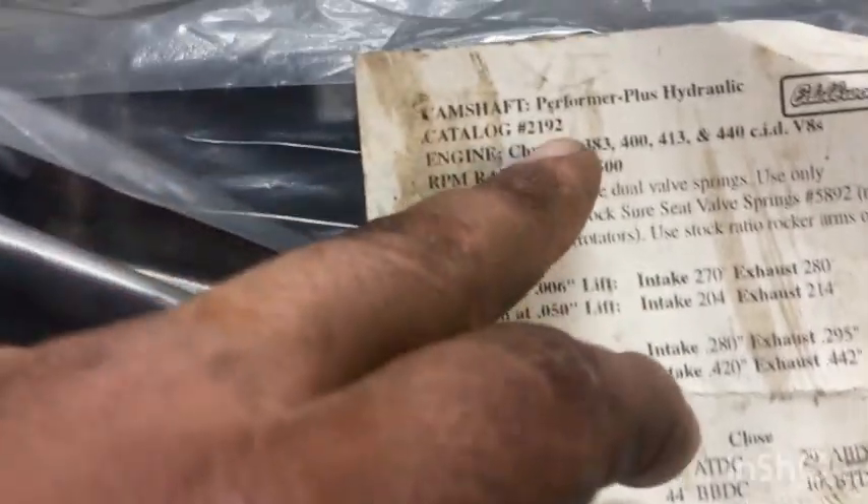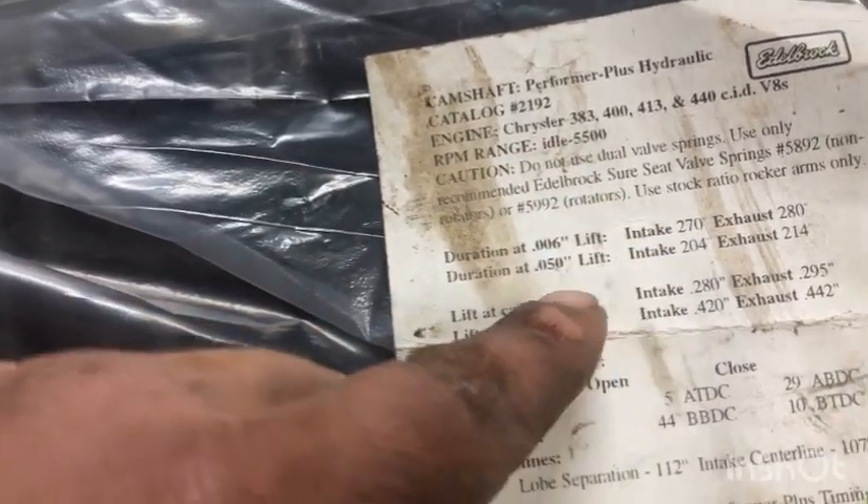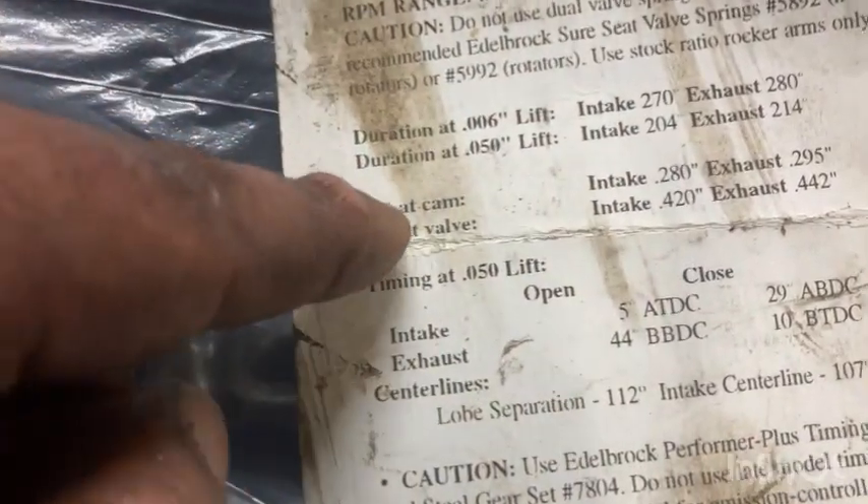Here is the exact cam that's in this engine. It is nothing special, it is very small, it is very wimpy. Here's the part number — it's an Edelbrock cam. There's the lift specs right there.